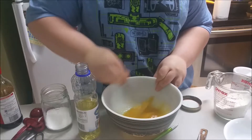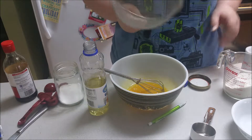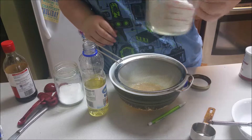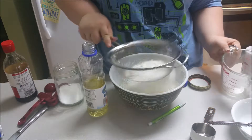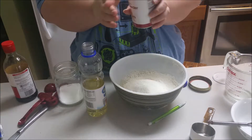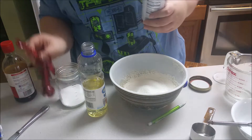So one quarter teaspoon — or 1.25 milliliters — of salt, followed by one teaspoon of vanilla extract. Now this recipe is not my own; I got it off of YouTube. If you want to see the actual recipe and how it's properly done, I recommend going to Maangchi's page. She has all these amazing Korean recipes.